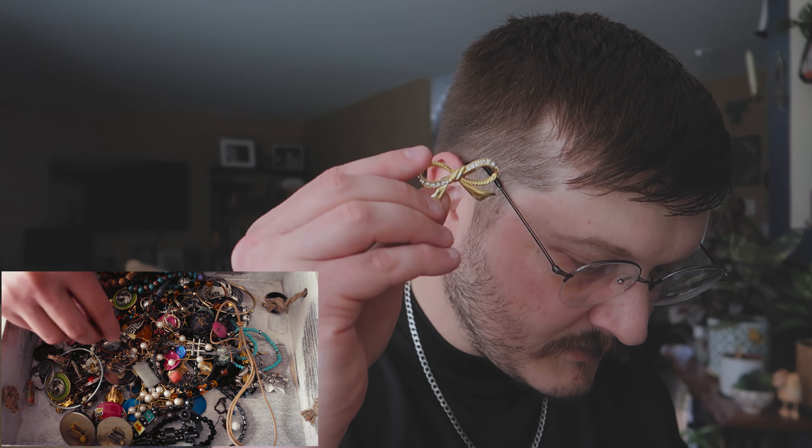This one's broken, otherwise we'd keep that too. This looks like Brighton off the rip — yep, it's Brighton. Brighton watch. It's even twistable — see that? The whole thing twists. We'll keep this guy. Might be able to throw a battery in it and get that going. That's a good one.